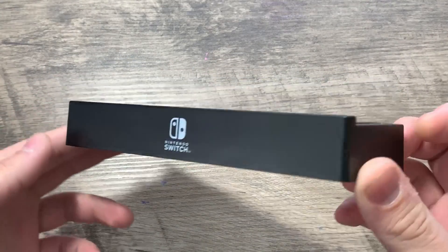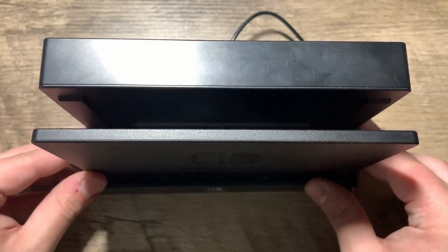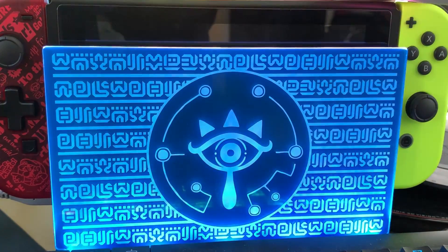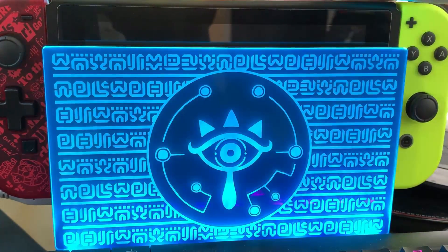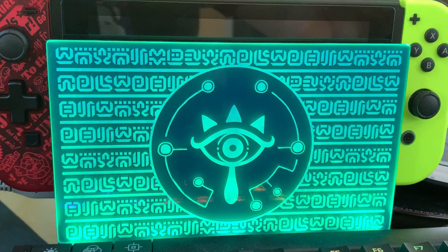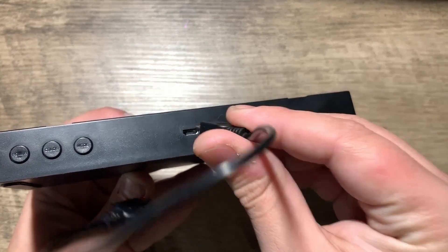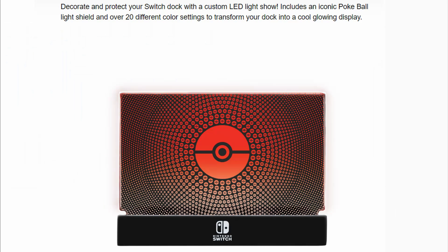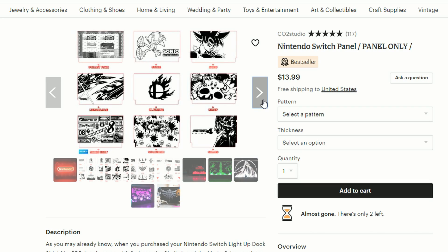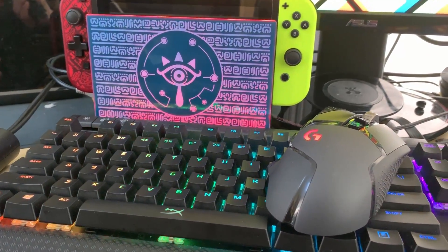So this next accessory doesn't add any functionality to the Switch, but it does look nice. This is an LED Dock Shield by PDP. You put your dock on top of this other dock, and depending on the mode, you can have a single color, flash through multiple colors at a very fast rate, have it blink in and out in a breathing-style fashion, or — my personal favorite — the rainbow effect. This shield comes in different designs. The first pack came with a Zelda Sheikah Slate design and a Super Mario Odyssey design that has all the worlds within the game. Recently, PDP released a Pokémon version — it comes with a Pikachu plate and another one that gives me a migraine. If you don't like any of these designs, you can go onto Etsy and have someone make a custom plate for you. Overall, I'm pretty happy with the Sheikah Slate plate, and it pairs really nicely with all my other RGB equipment.